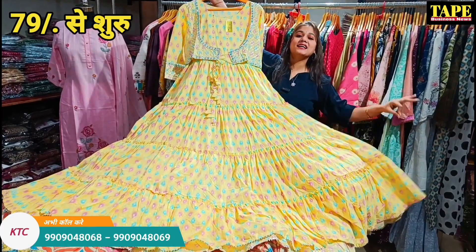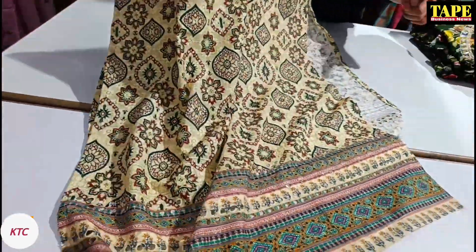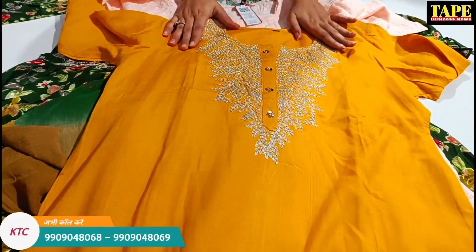You can see that you can get completely 3.5 meters. The water sequence work gives a lot of reflection in the lighting, and the fabric comes with completely cut work — it's a very beautiful variety.